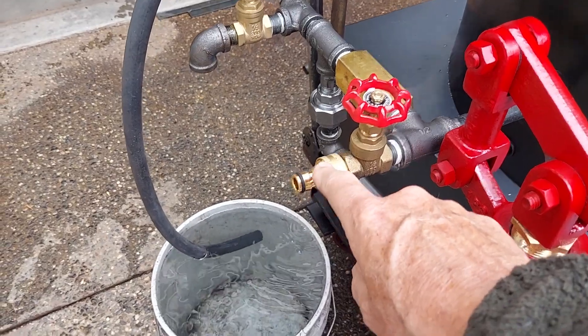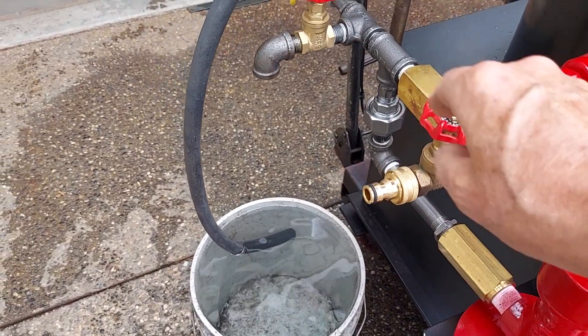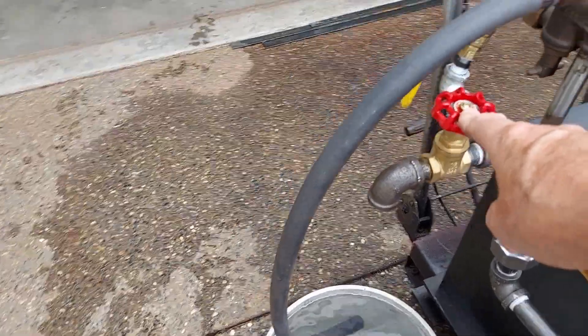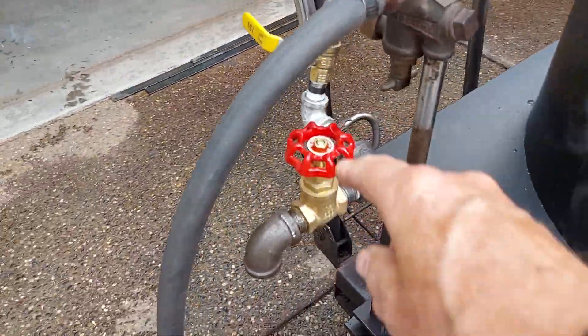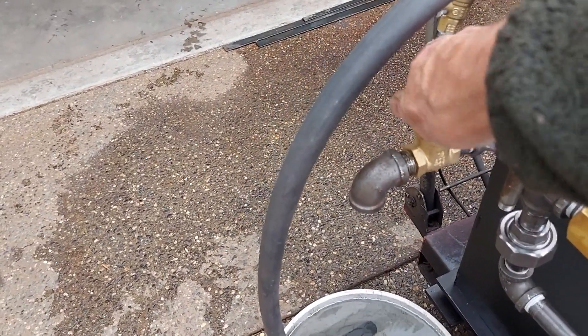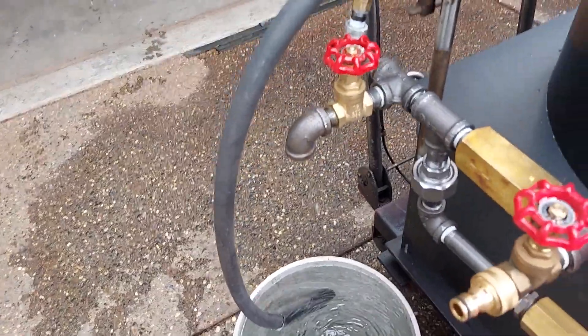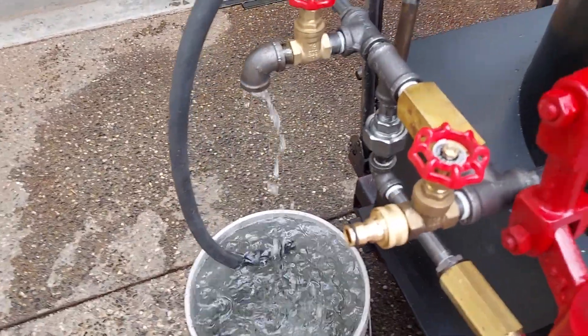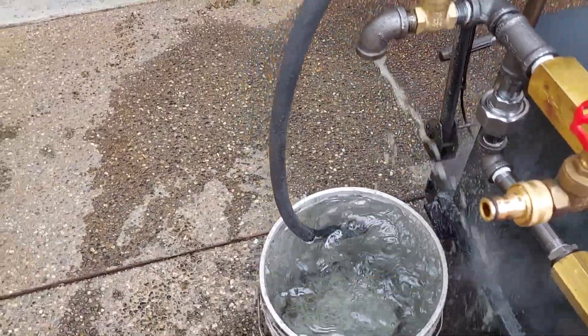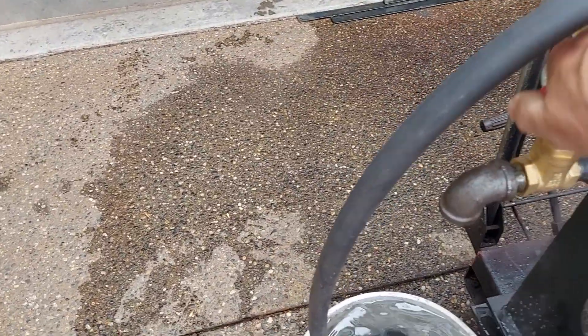Fill and drain are right here with this valve. This valve here is for if you have an air lock in the water pump, you know, like when you're going to first start using it. You can make sure that all the air is out of the pump — an air lock valve, in other words.